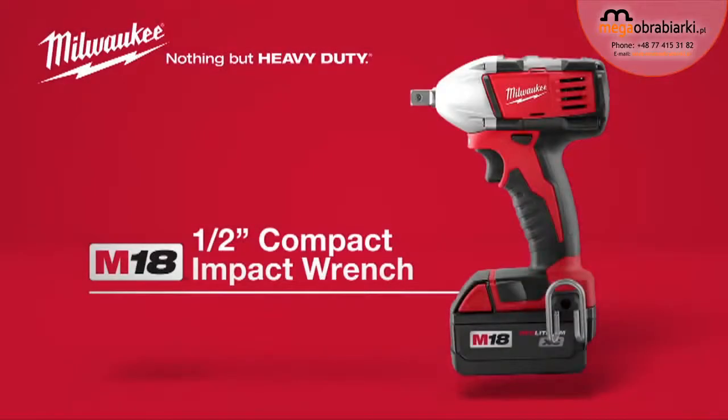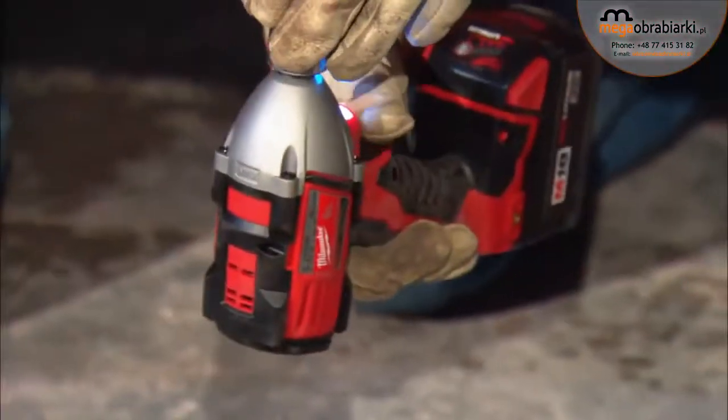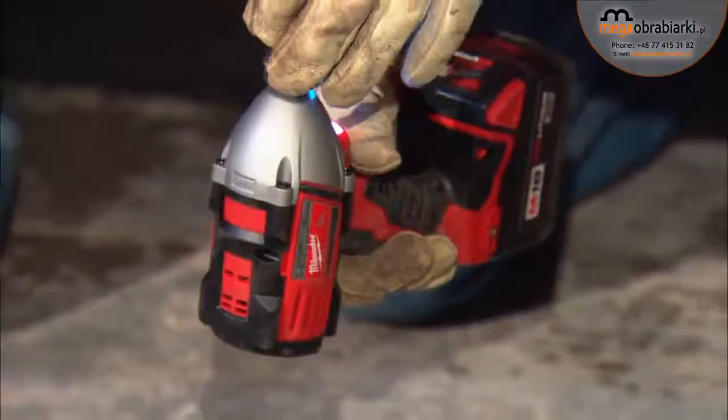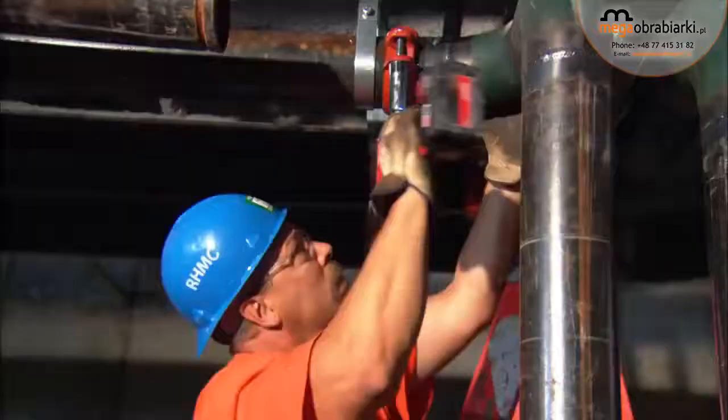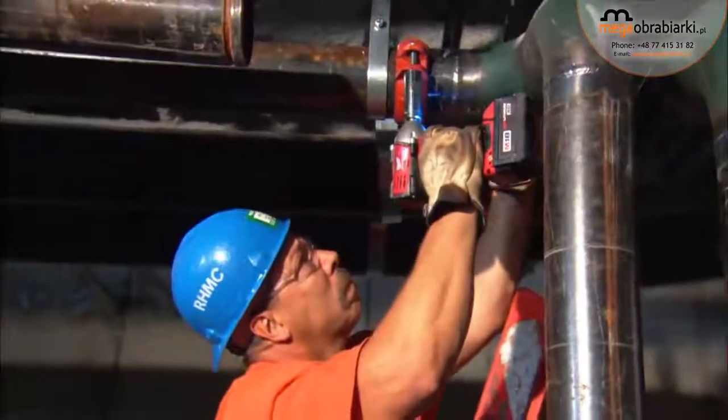Introducing the Milwaukee M18 Cordless 1/2-inch Compact Impact Wrench. Scaled to fit the professional who operates in tight spaces, this powerful impact wrench delivers 2,200 inch-pounds of torque with 3,200 impacts per minute.